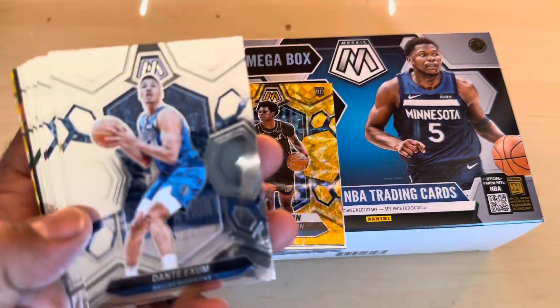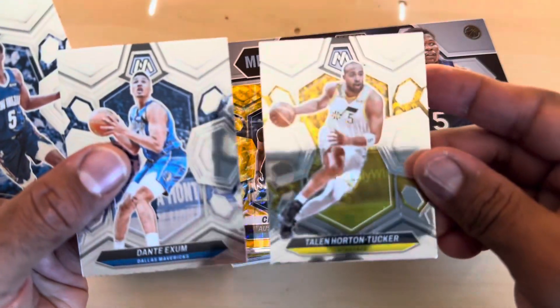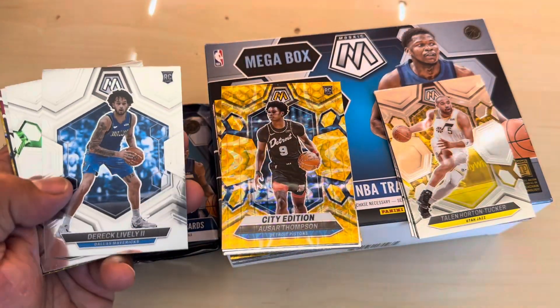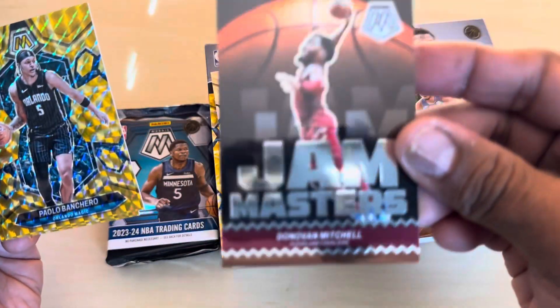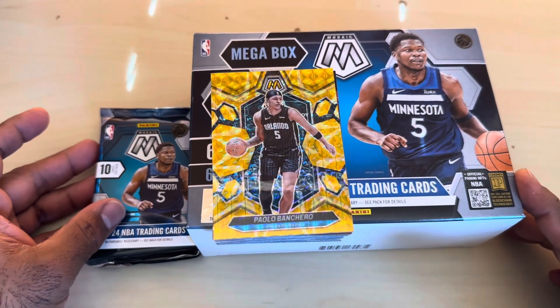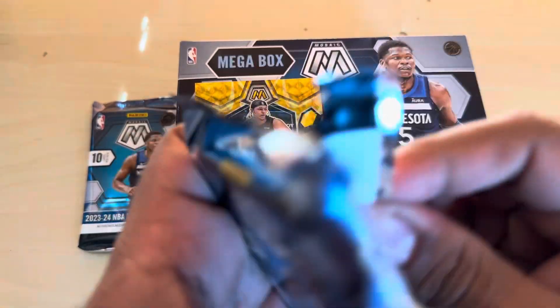So we have three packs left. Here we go. We have Dante Exum, THT - Talen Horton-Tucker - Herbert Jones, the Brow. We have Derek Lively II, Giannis City Edition. We have a Kristaps Porzingis on the Mosaic. Donovan Mitchell, Gem Masters without the shine. Bankaro - hope he comes back healthy next year. Terrence Mann. So far so good. I hope you guys can see everything clear - it is kind of dark in this room. I have to close the blinds otherwise there are a lot of lines from the blinds.